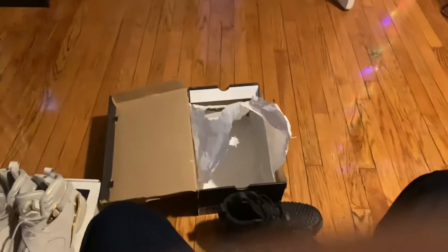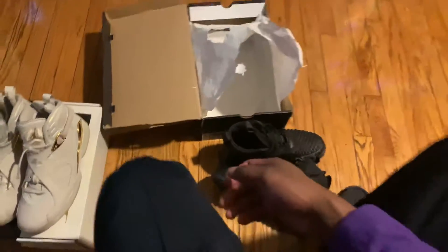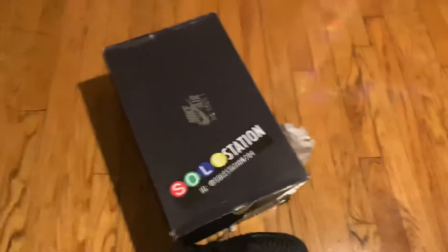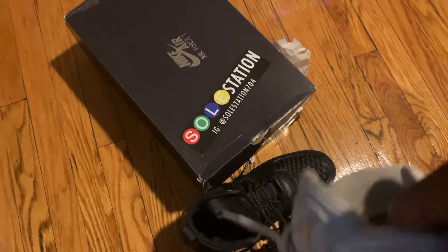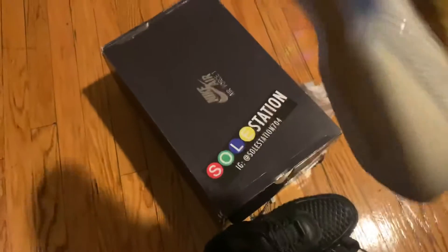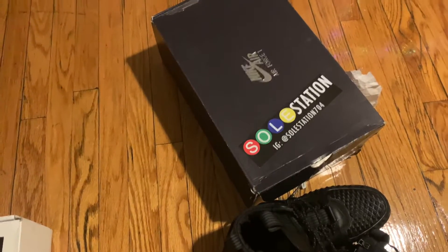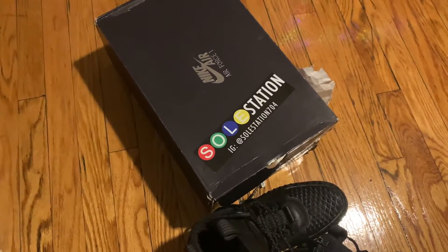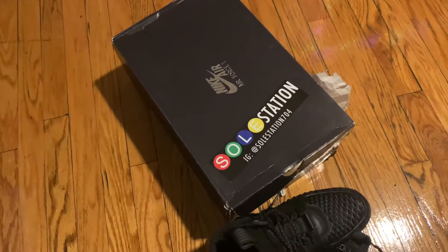Low price shoes — you can't beat it. If you want to know, the Instagram is Soul Station at soul_station_704. I've been following them for like two years and recently just finally manned up and copped. The boots caught my eye because they were like 30 bucks, so I copped both. On Black Friday, not even Black Friday — Thanksgiving — he gave away 100-plus pairs of shoes for free. My man is a sneakerhead and he loves the sneaker community.